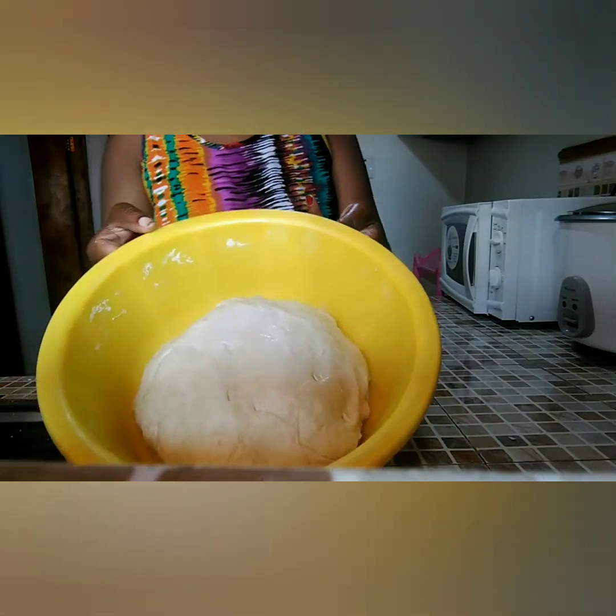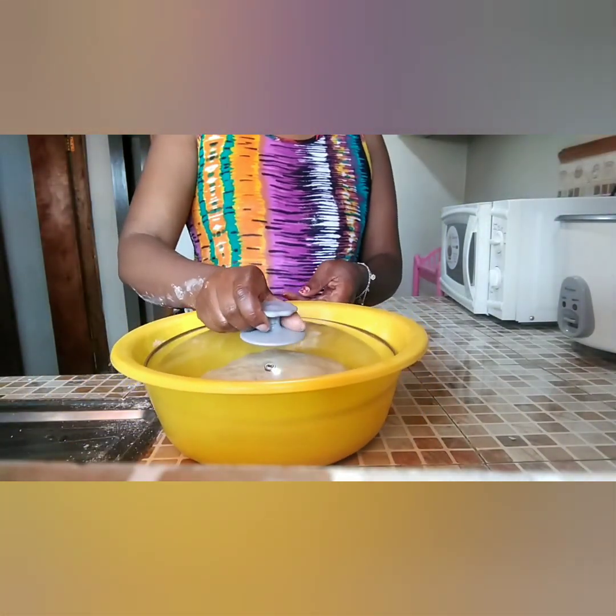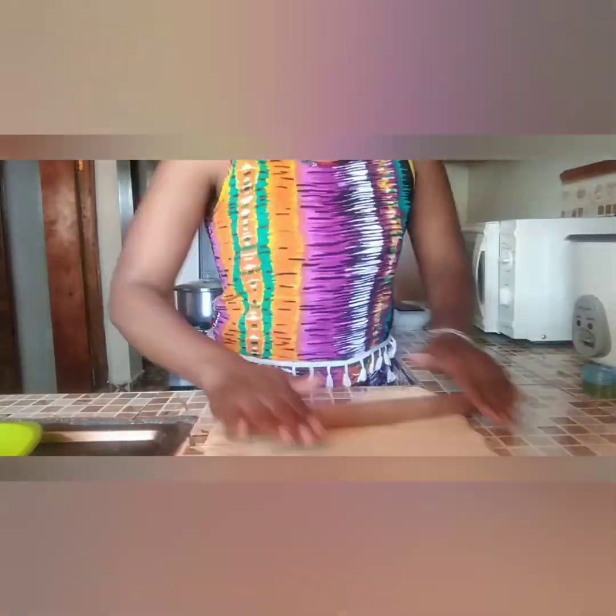There we go — our dough looks so soft and smooth now. We are good to go. Let's continue cooking our chapattis.